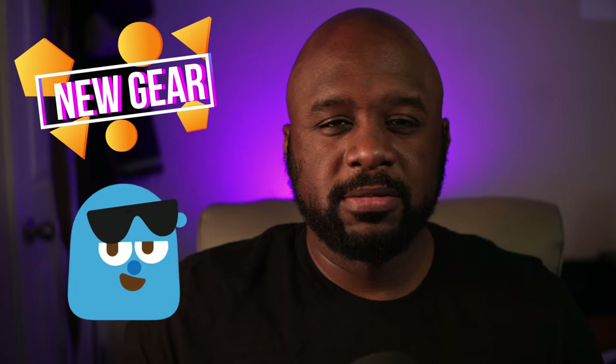What's good, it's your boy. Over the past three to four months I have made upgrades to my setup. Rather than make individual videos about each upgrade, I wanted to collectively cover a bunch of small upgrades and make one video to show them all off. So we're gonna get right into it.